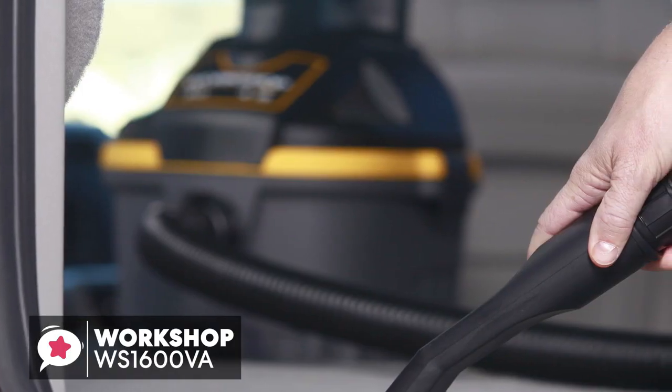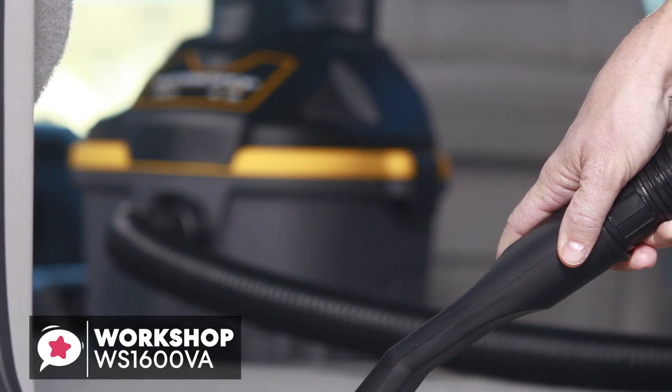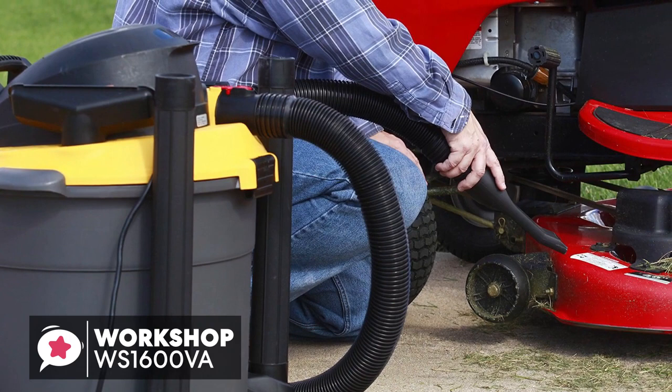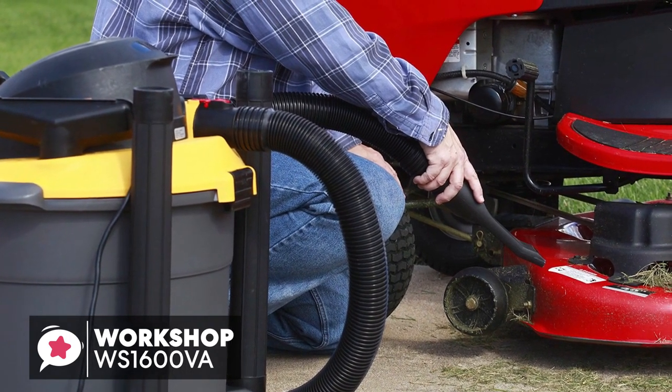To conclude, vacuuming is not anyone's favorite task. But when you combine the affordable price with the power, the Workshop WS1600VA is a good deal for anyone who is in the market for a shop vac.